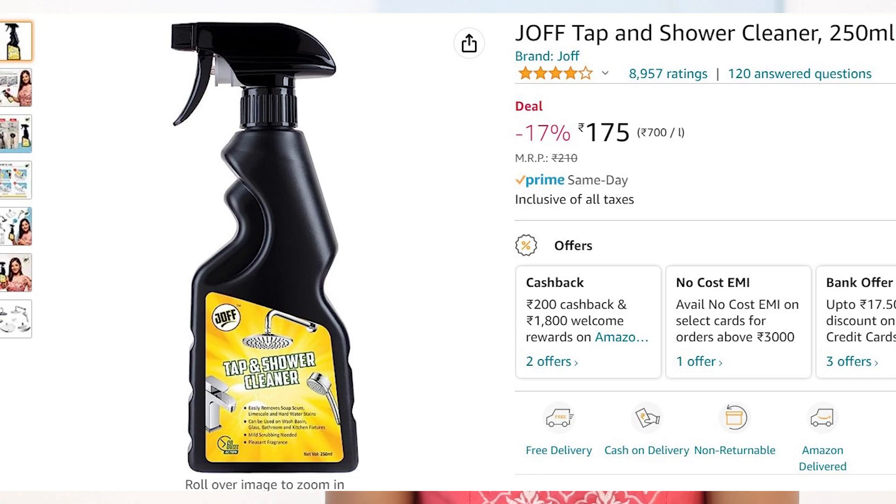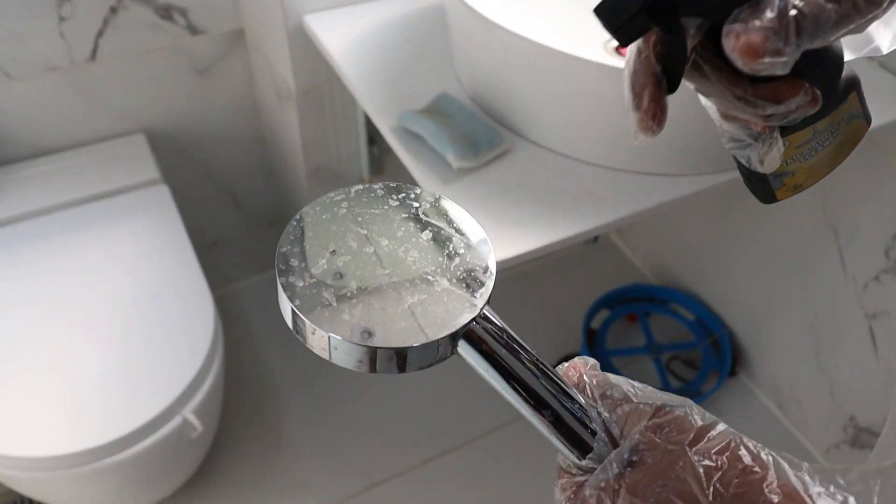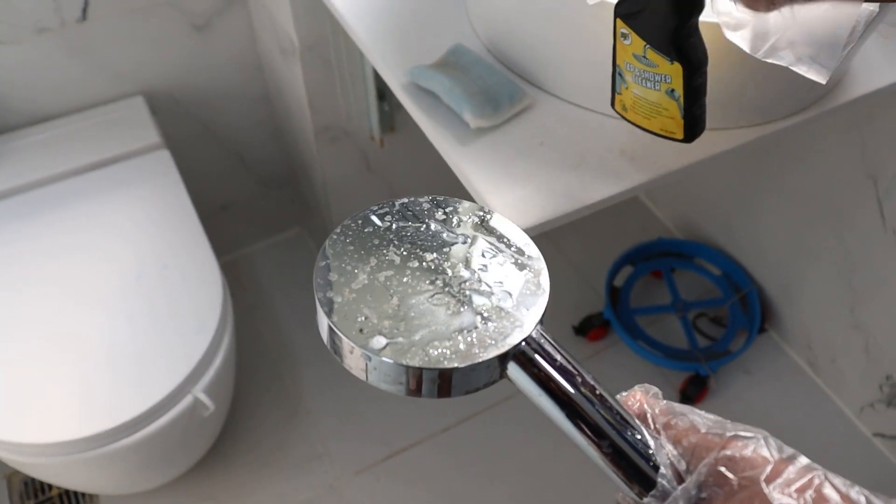I will show you all the top ratings on Amazon. I am going to try it. I am working on this — just a lighter spray. The tap is very damaged.